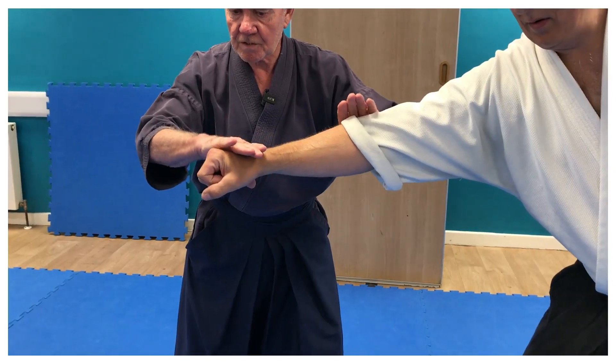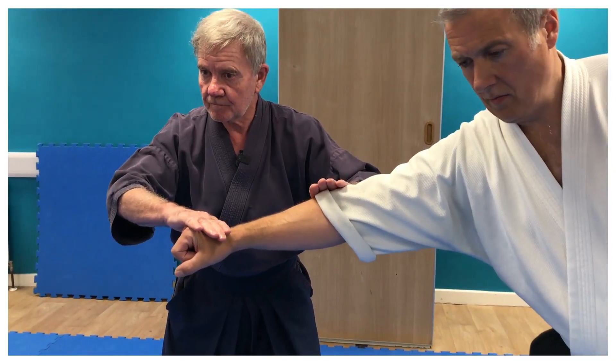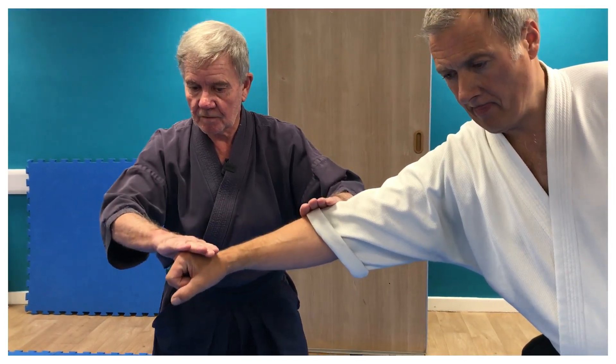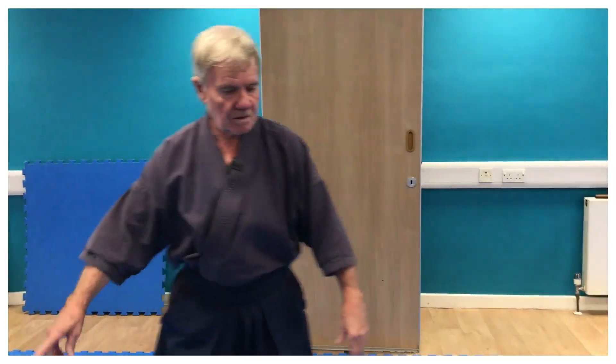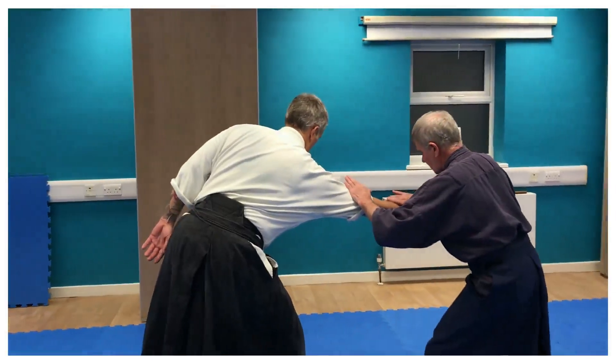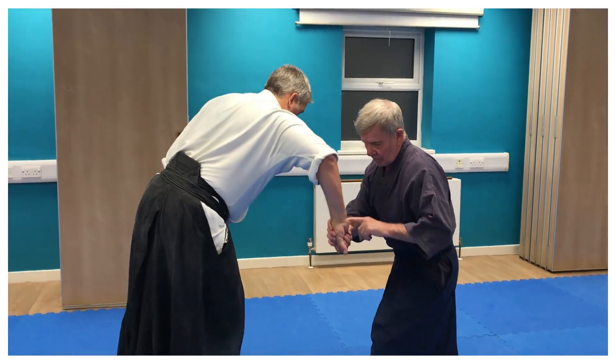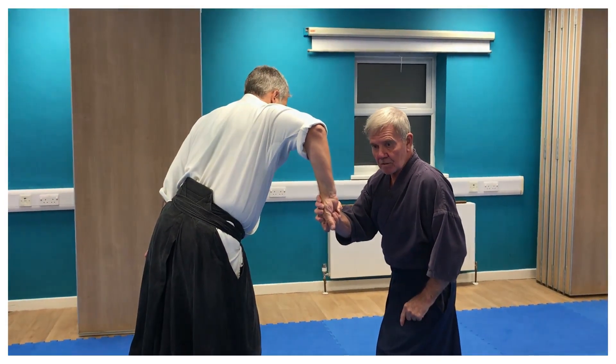Elbow. Wrist. Encapsulating the hand. Not here, but here. This angle. Here. Here. Here. Encapsulating the hand. I'm moving off the line of attack.